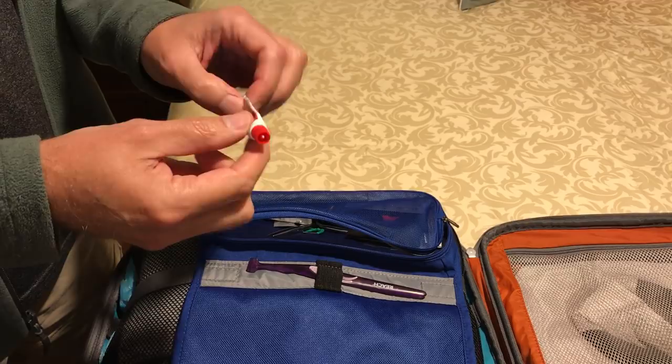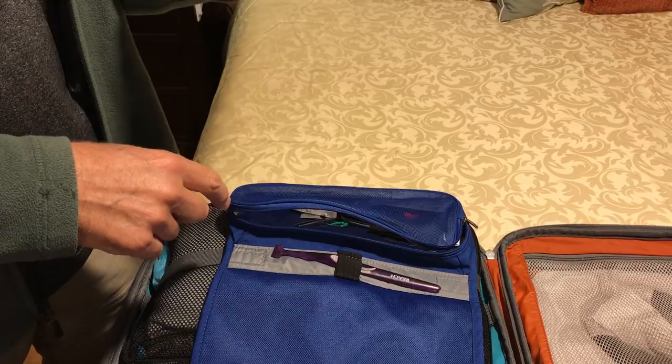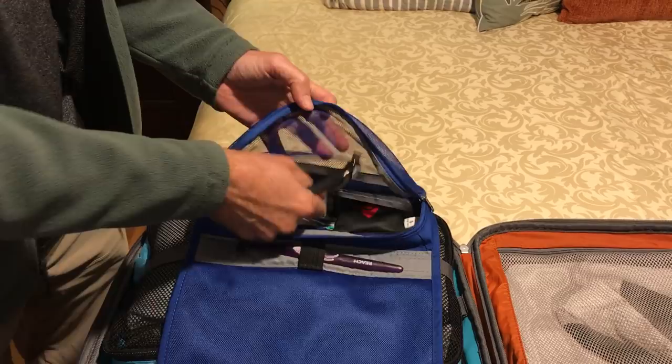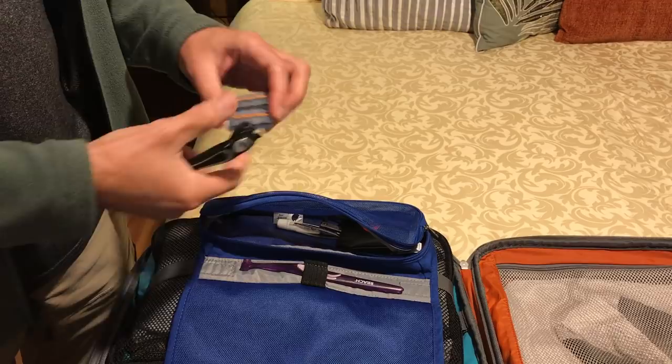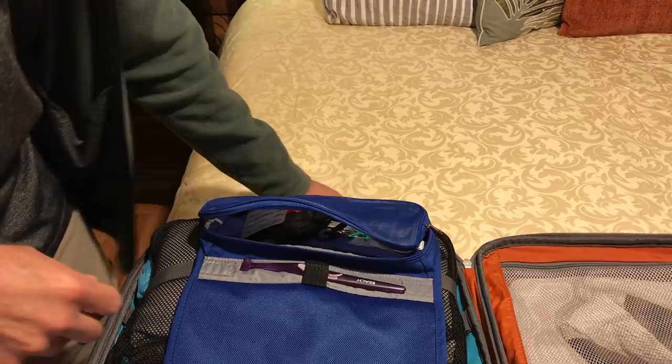If you watch TV commercials they put a big dollop of toothpaste on the brush — you don't need that. Look up on YouTube what the proper amount is and you'll save a lot of toothpaste. Using a small tube, I used about two or three of these on my six-week trip. The rest of this I used a travel razor — it comes with four razor blade heads, they don't take up much room. I carry some earbuds, aspirin, and nail clippers. Not much more in there.